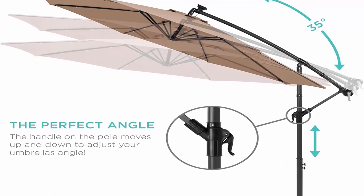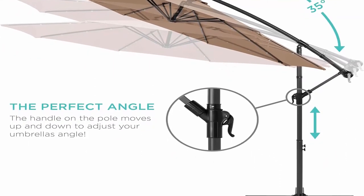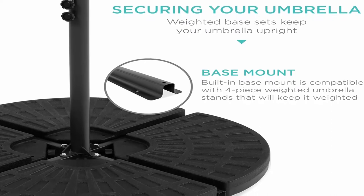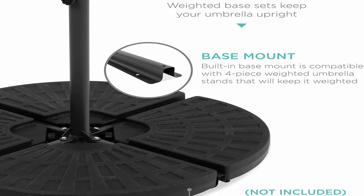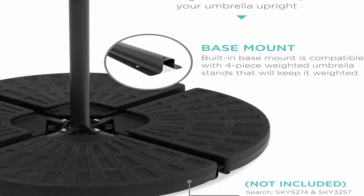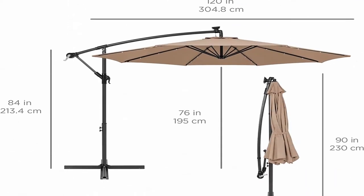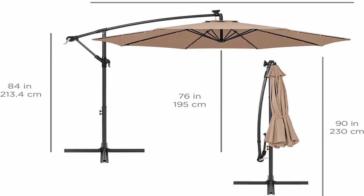Easy adjustment: a hand crank lift and easy tilt system allow you to adjust the shade and block the sun at all angles, keeping the area protected throughout the day. Detachable pole and crank make for easy setup and storage. Enhanced stability: a large wind vent allows cool air to flow through, while the crossed base, 4 included ground stakes, and an extra pole knob add optimal support when wind blows.